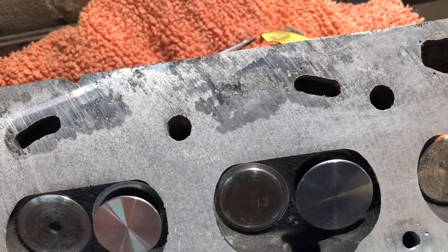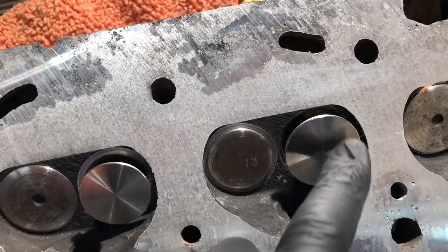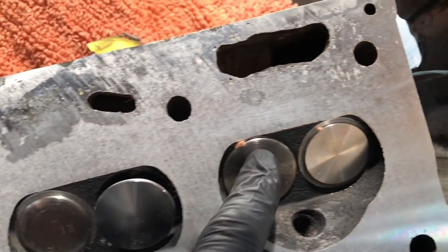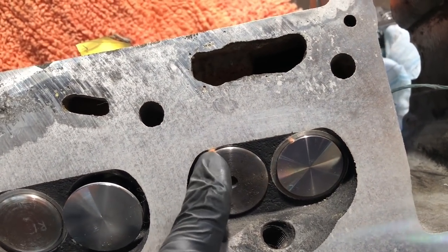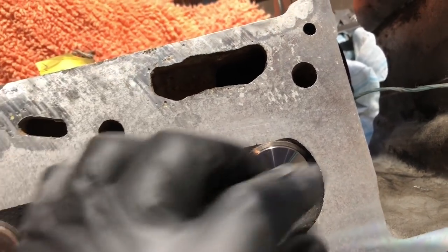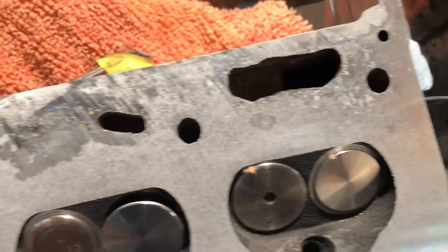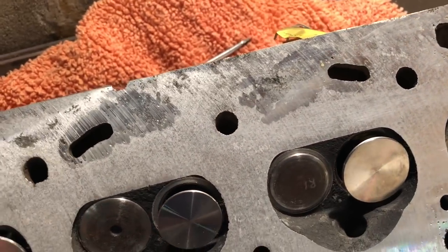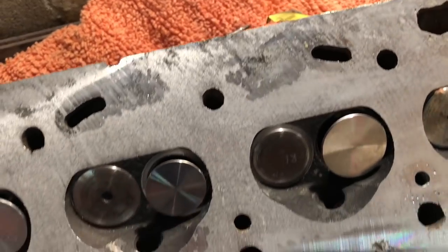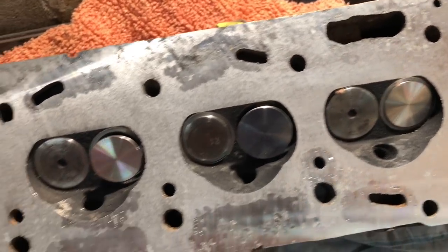Just a minor point to be aware of — obviously when you are turning the cams, the valves are moving, so this one's open as you can see. That's all good, but just be careful it doesn't pinch the cloth underneath. There's no damage done here, but I'll need to take those out before we get started. That's why it's on a rag — just to protect it from scratching on the tabletop or the ground.